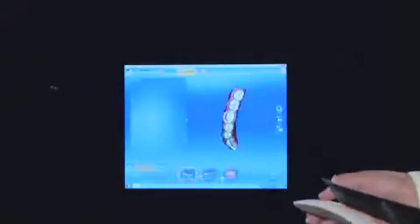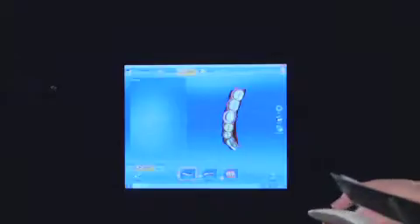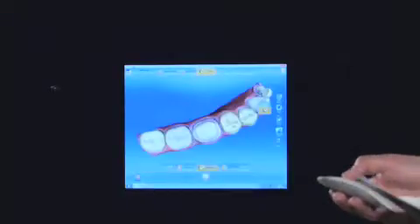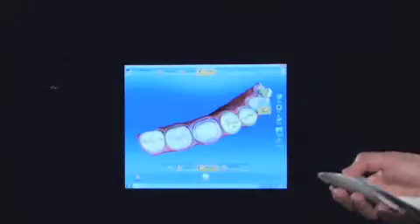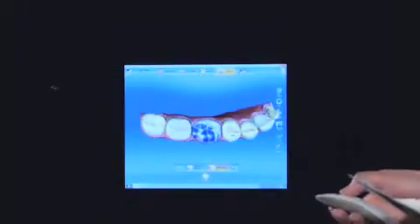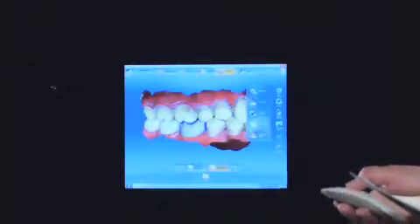This is the software where we've taken a scan — I've taken a scan of a model just as a demonstration — and here we've got an upper and lower scan with a bite, and we put the bite together to allow the teeth to come together in the correct position. Then you'll see I'm just marginating around the tooth, showing the computer where to put the restoration, and with one click we get this restoration made, which fits the bite. Quite amazing. Then we go to the milling machine and we put a block in and we mill away.